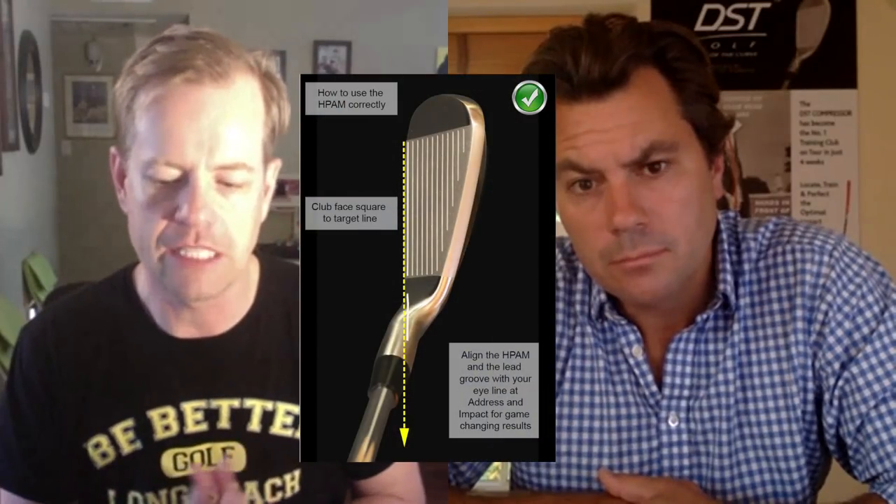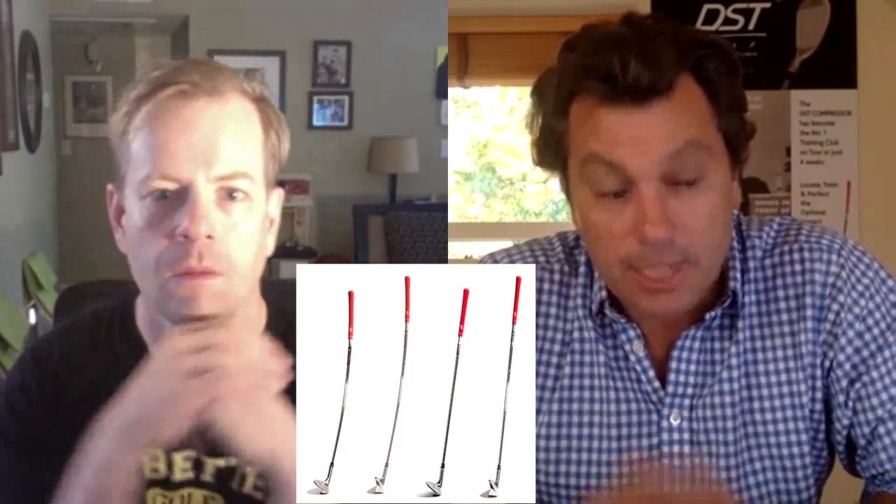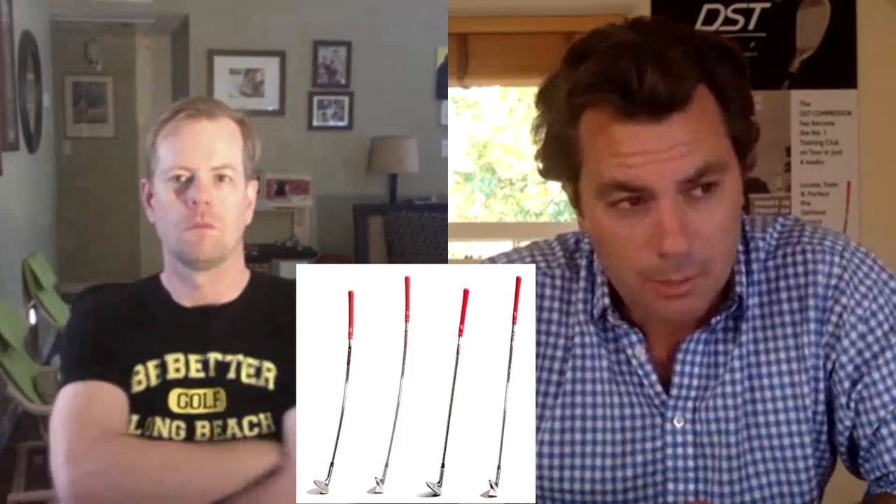And Bertie was telling me that — not even with the DST, with the impact line — you guys actually had an independent laboratory do a study about it. Yeah, so we have a transition club called the DST CR10, and we do it in two clubs: a wedge and an eight iron. We sent these clubs off to be tested independently with no introduction at all to some guys at Bacheri Research and Development Facility in Scottsdale, Arizona. They tested the clubs over a period of months with the same players, and the only thing they told them was: at the point of impact, you want that line to be pointing up to your eyes.